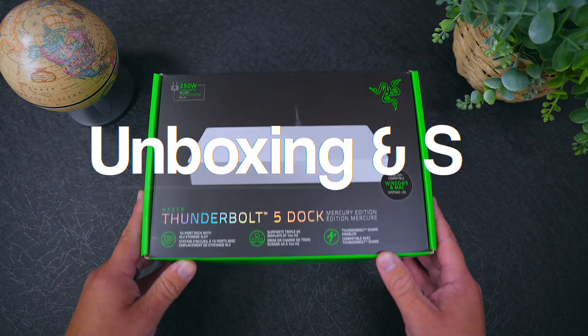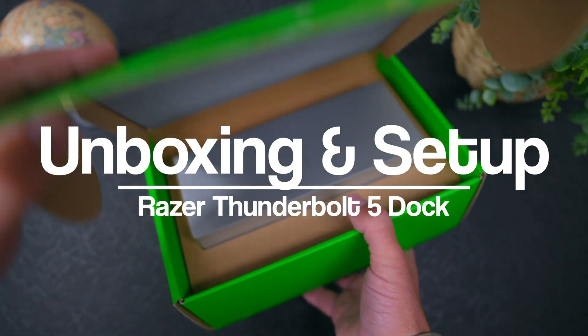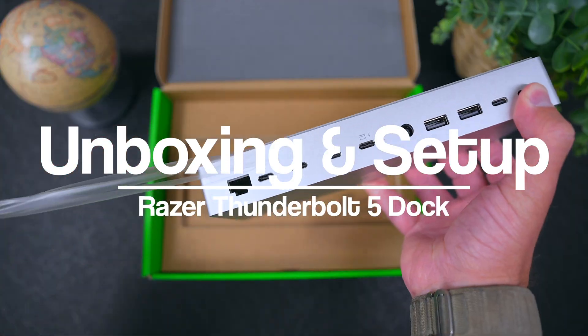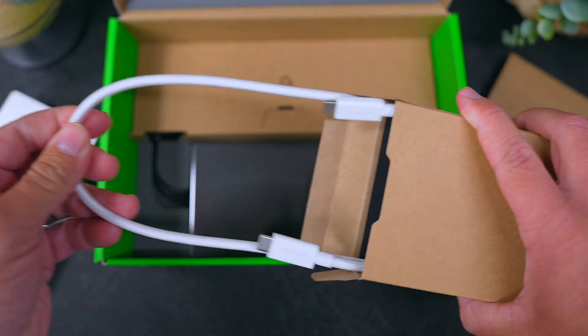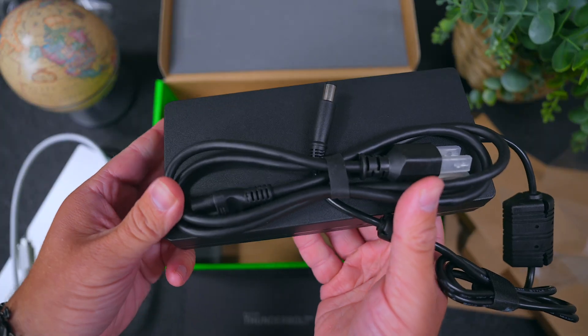Before we go further, let's roll it back to an unboxing and I'll show you guys the setup process. When the Thunderbolt 5 Dock arrives, inside the box you're going to find the dock itself — super sleek in that silver finish — plus some documentation, a braided Thunderbolt cable for your computer, and the power supply.